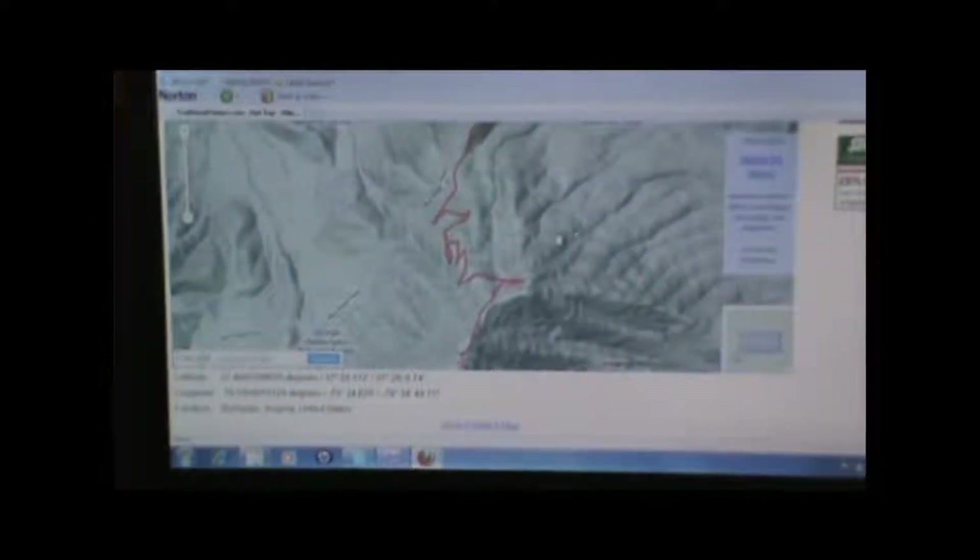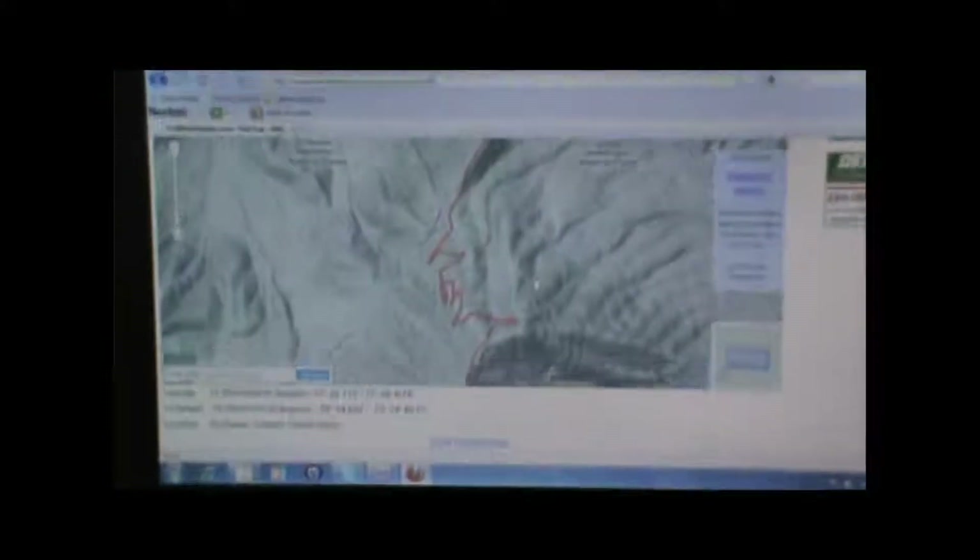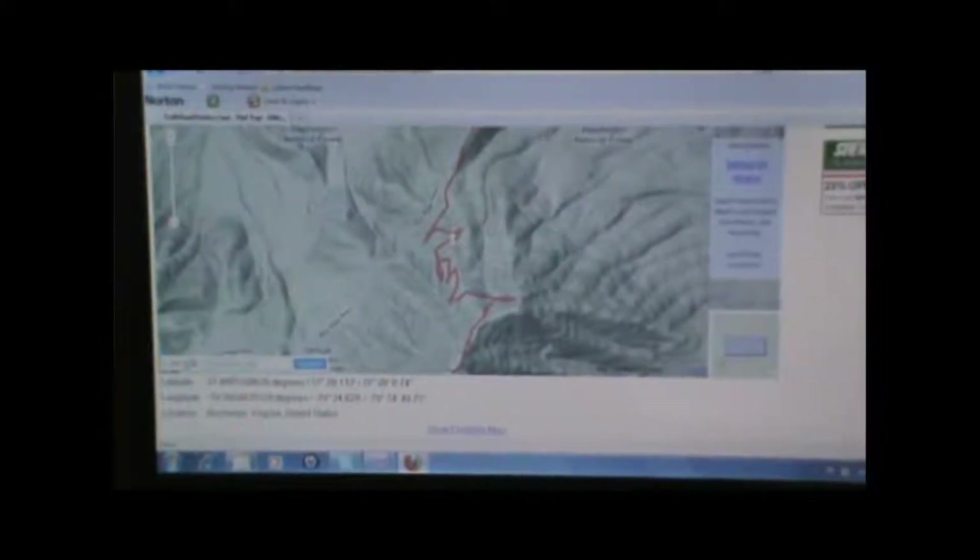At that point, we'll be able to view the GPS track we just uploaded on the hike description. And anyone else who comes along and is looking to do this hike will also be able to download it so that they can use it too. So that's all that information.